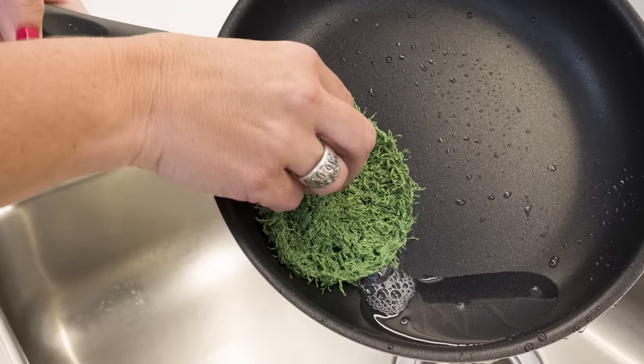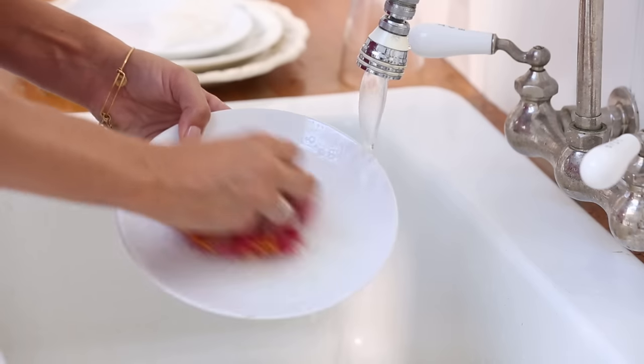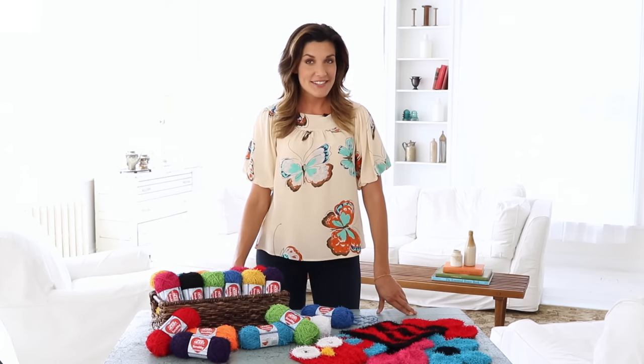Scrubby works great on nonstick pots and pans. It's tough enough to get the job done, yet gentle enough on your hands. Scrubby is not just for use in the kitchen — its invigorating texture makes it perfect for all kinds of fun bath projects. It's strong enough for the kitchen, but gentle enough to be used on your skin.